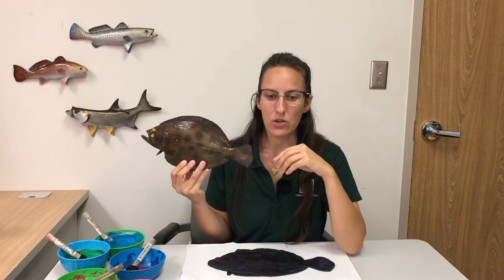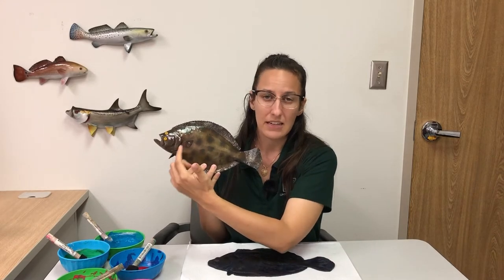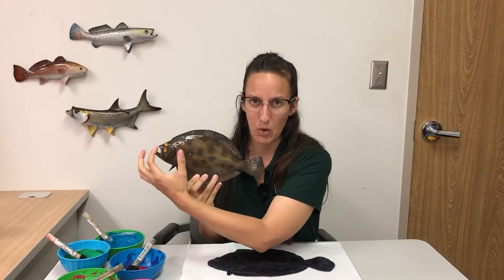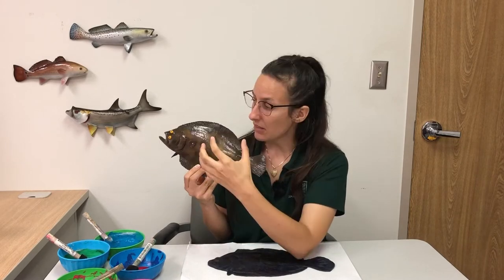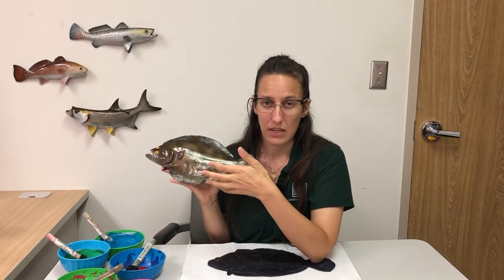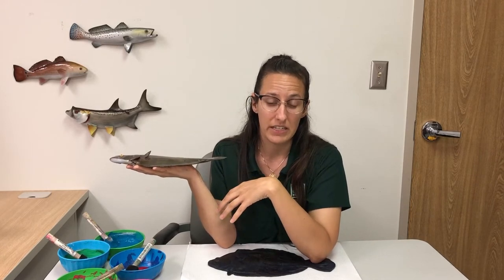To get a better visual of that, I have a flounder model to show you. This model has nice bright yellow eyes — it's not usually like this in real life — but you can see that it has both of its eyes on one side of its head. You'll also notice that this fish is kind of brown and spotty. That's because the flounder likes to lay on the bottom of the ocean, and that really brown spotty color helps it blend in very well with its environment and makes it a lot easier for it to catch its prey.